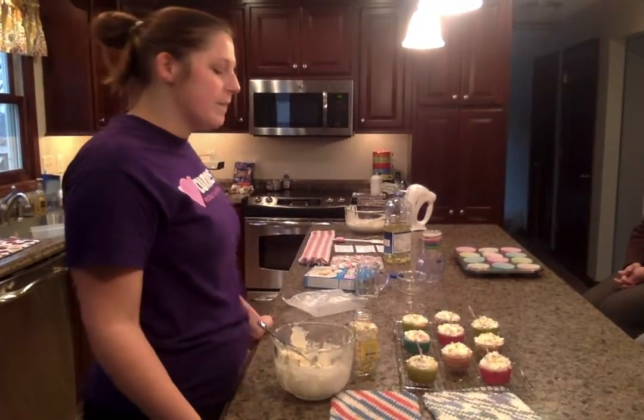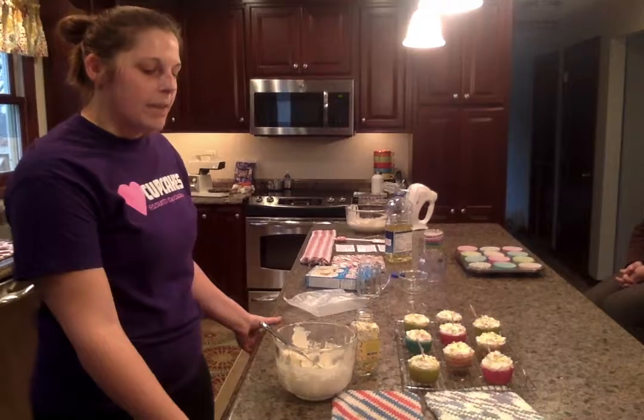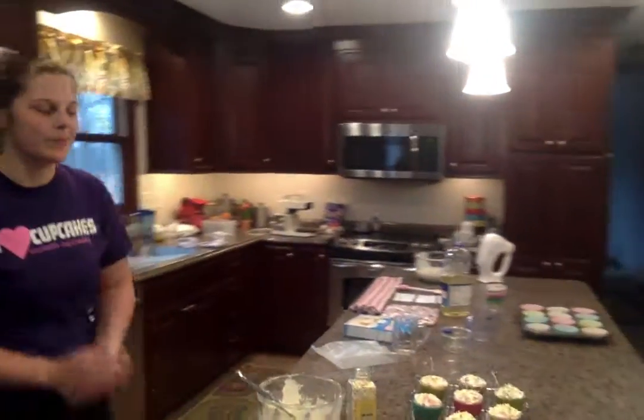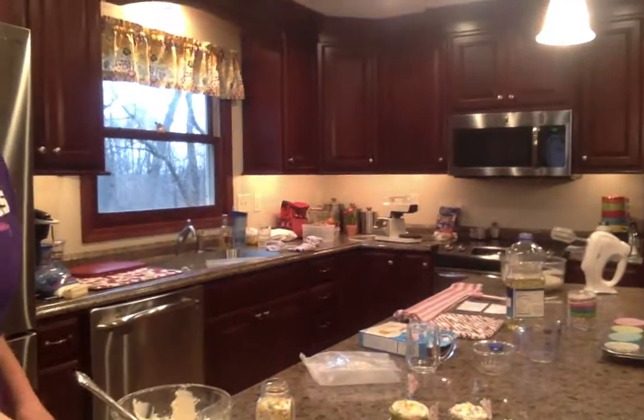I hope you will try to make these simple desserts and impress your friends with a sweet treat. Thank you for listening!